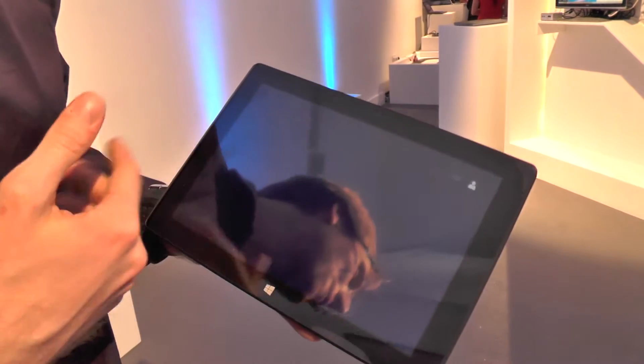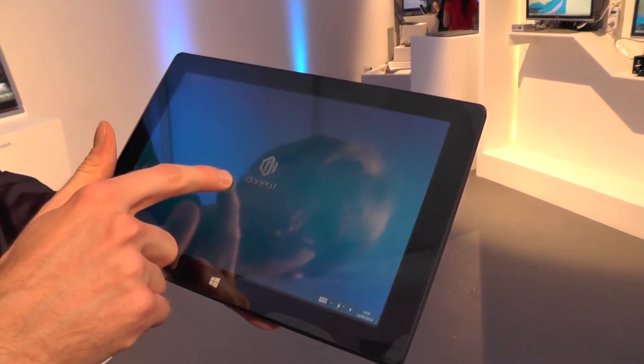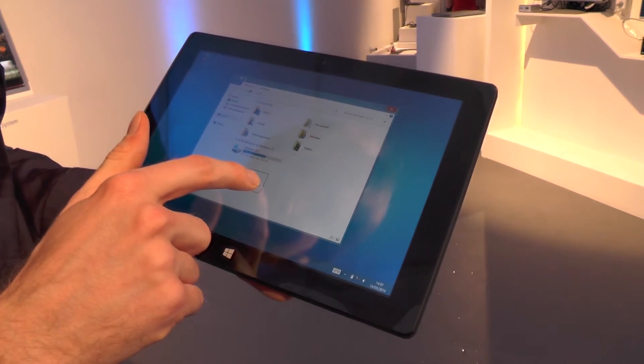It comes from the Paris office, as you can imagine. And here we are in Metro — Windows, whatever. Good luck finding your way around Windows 8.